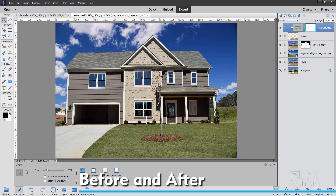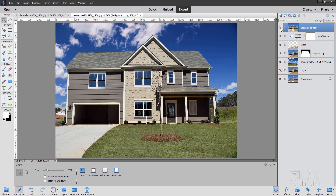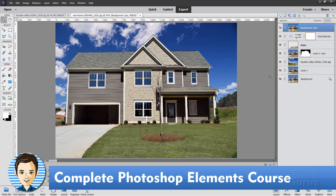Let's now compare after to before. Come down to your background layer, right click duplicate layer, choose okay, drag it to the top of your stack, and show it. Here's the original: it has the sign, the thing in the window, the brown grass, and the boring sky. And here's the new one: good sky, grass is now green, and we fixed the thing in the window and on the door. If you like this video, hit that like button, check out my complete training course for Photoshop Elements — the link is in the description. See you next time.